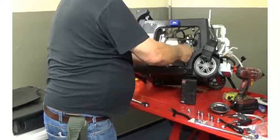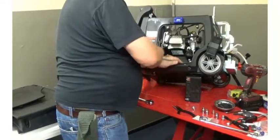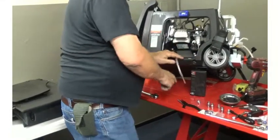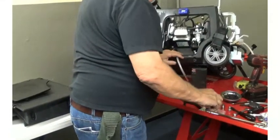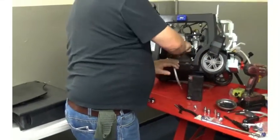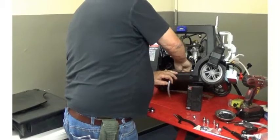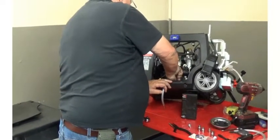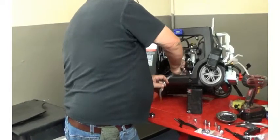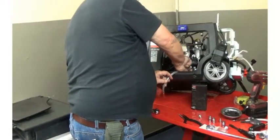There we go. Once you get it to start threading, you can just kind of screw it right in place. Once it's all the way in there, simply tighten it with a 12mm open-end wrench — a couple of turns. You don't have to get crazy with it, but make sure it's seated. The O-ring will do the sealing — there should be no leaks once you put it in place.